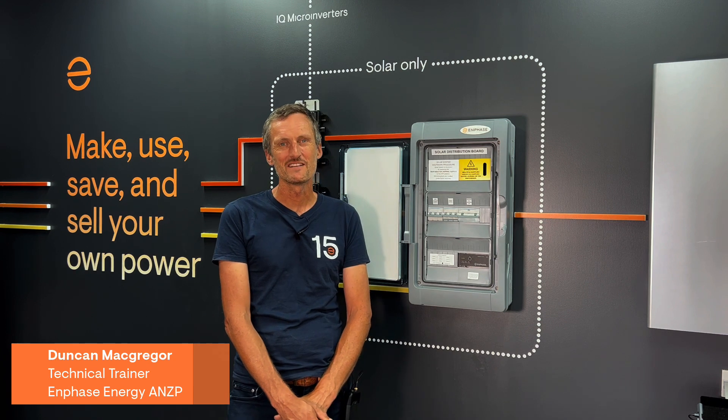Hi, I'm Duncan from Enphase. I'm the Enphase technical trainer here in Melbourne. I've got a short video for you to talk you through a multi-phase installation using a solar subboard. Let's take a closer look and I'll talk you through each of the components in the wiring.